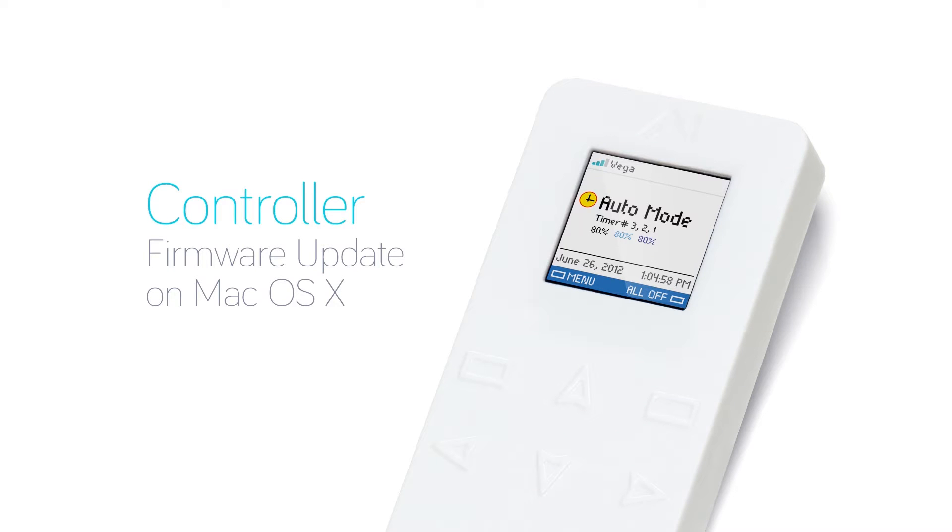In this video, we're going to show the procedure for updating your new controller firmware on a Mac. This procedure is recommended for advanced users only, as it involves using Terminal and command line tools.